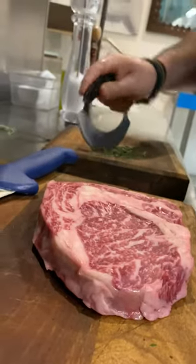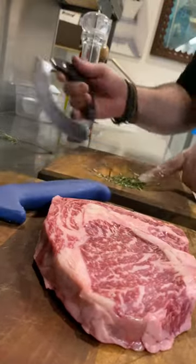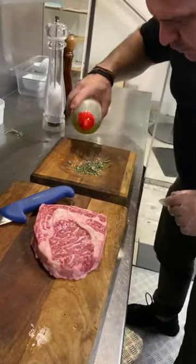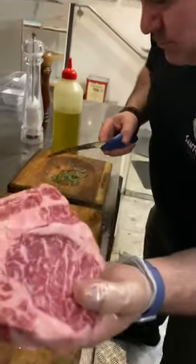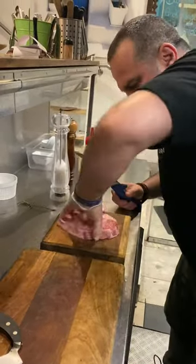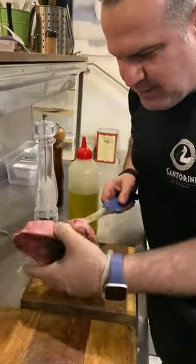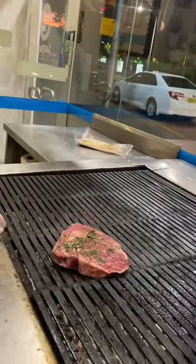You can see how I prepare the rosemary — rosemary, some salt, pepper, a little bit of olive oil — and then I take my Wagyu beef. Big beef always needs a massage, so I massage it well. Then I place it on my charcoal for a couple of minutes.